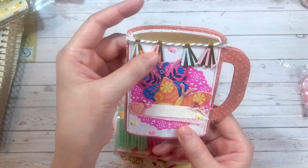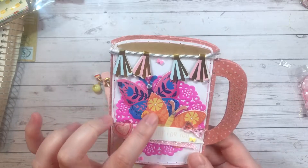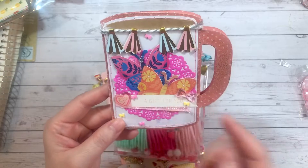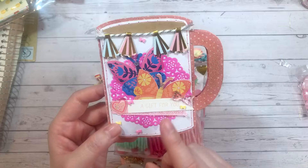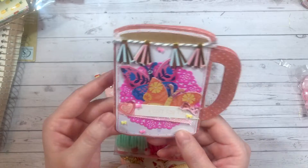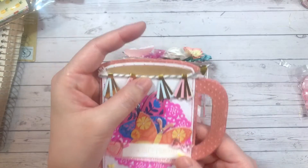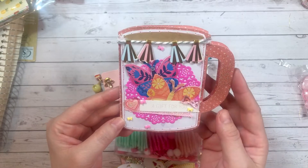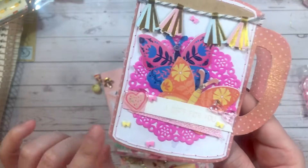I used the paper tassel garland I recently got from Daiso Japan. I also layered some butterflies I got from Michaels, used some gems for their heads, and then I have the saying 'A Gift for You,' which was perfect — that was from the Memory Explosion Box collection I recently hauled from Michaels. Those clear stickers are from Daiso Japan, and the tiny polymer clay bows are from AliExpress.